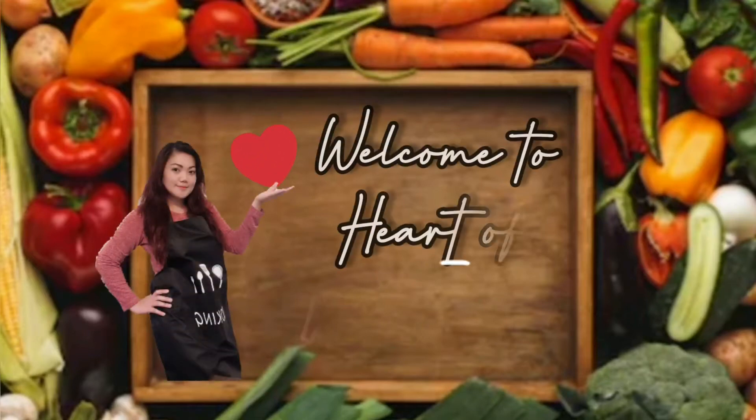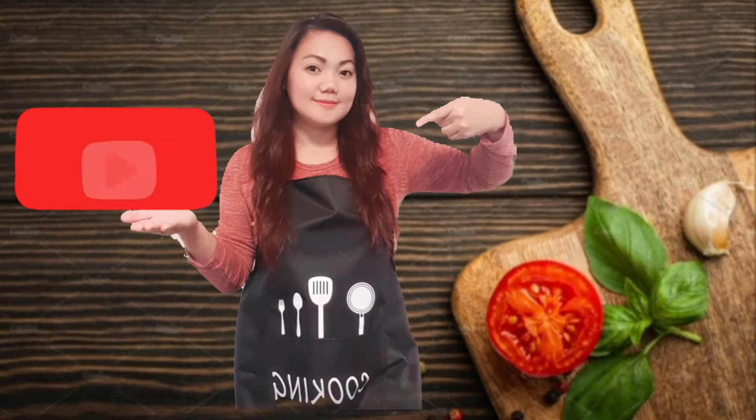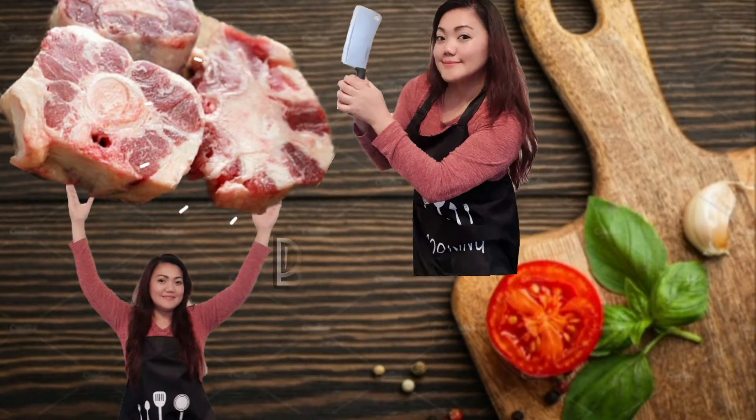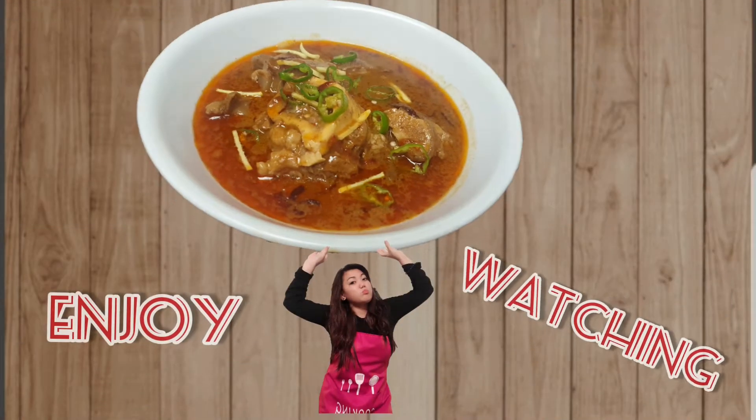Hello everyone! This is Wajihaw and welcome to my channel! This time, I'm going to show you how I cook this beef nihari. Delicious loaded! Enjoy watching!